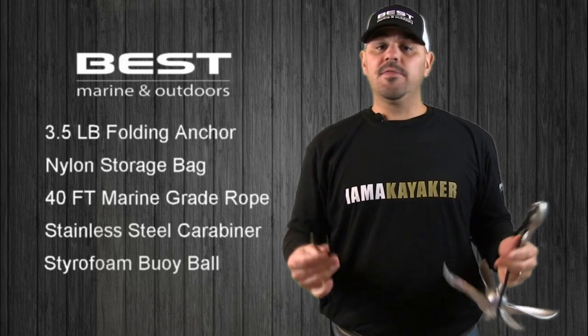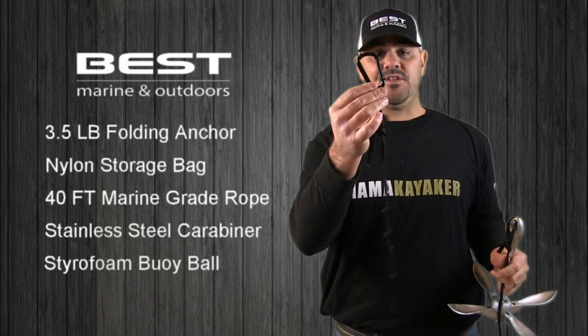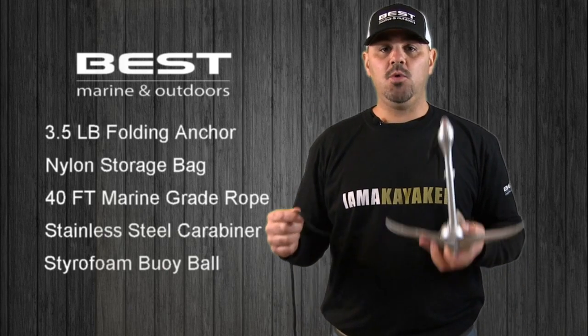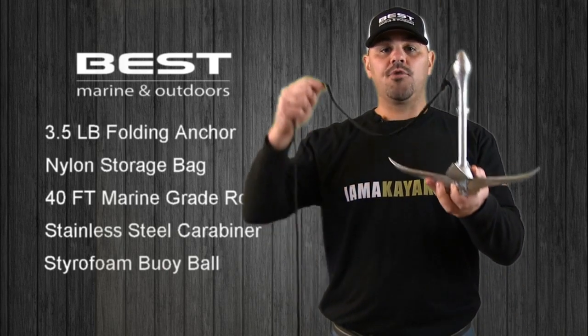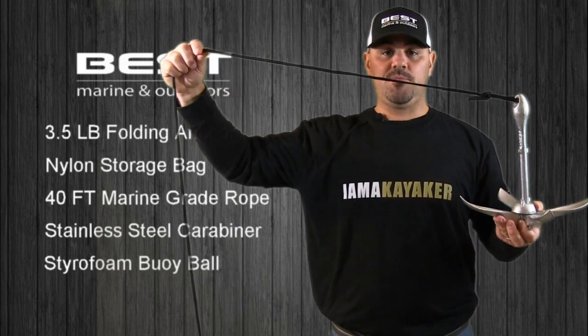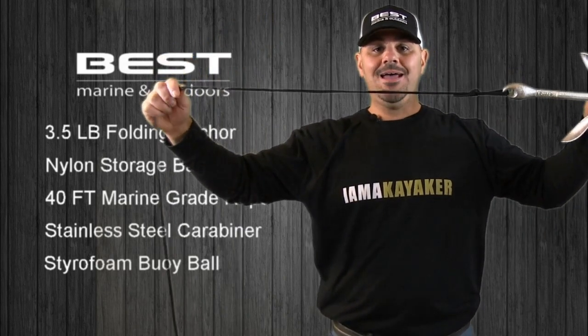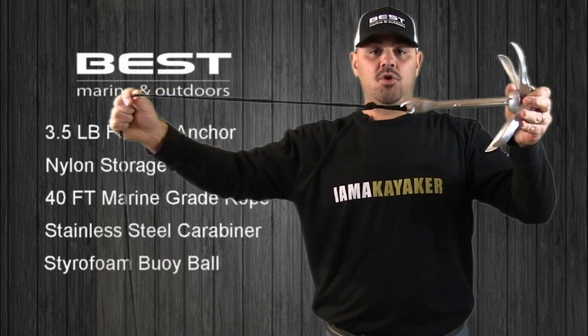To properly use the anchor, the first thing you want to do is take the stainless steel carabiner clip and attach it to your boat. Once your anchor line is securely attached to your boat, simply drop the anchor into the water, releasing as much of the 40-foot rope as possible. The goal here is to get the anchor to flip on its side and establish horizontal drag along the bottom surface.